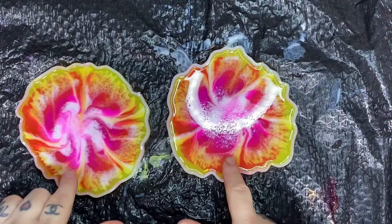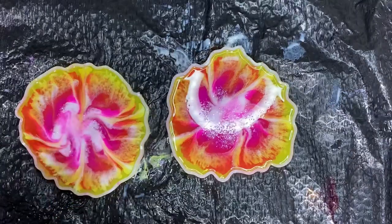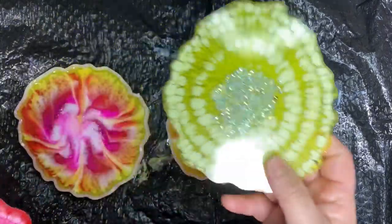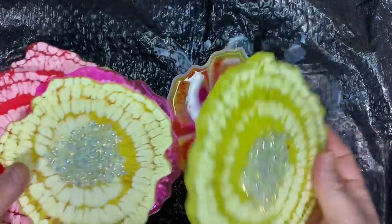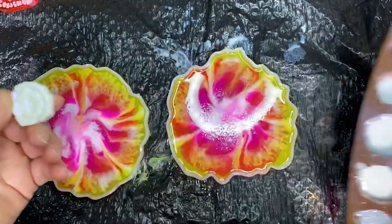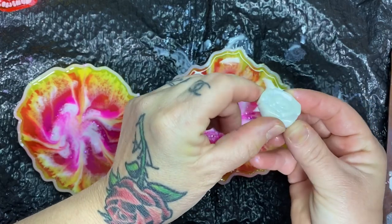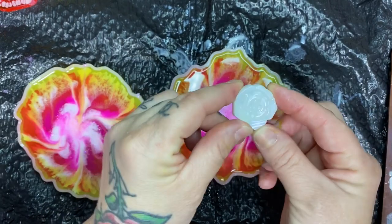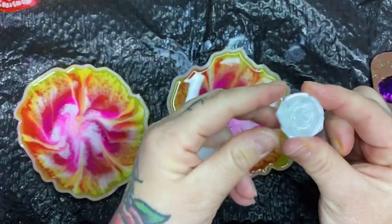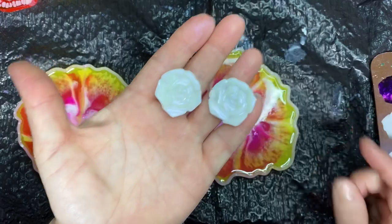Hey guys, so I'm finally going to demold these flowers. It's been like two days — I've been slacking. I can already tell just by looking at it that I didn't get the blobs like last time. I didn't get this blobby effect; I can see how it spread out. These are the little magnets that I did with the interference color. It's white and it has like a pearl shimmer to it — a purple shimmer. It's really pretty, and it shows up with white in the background and with black in the background. That's night blooming jasmine — really pretty magnets.